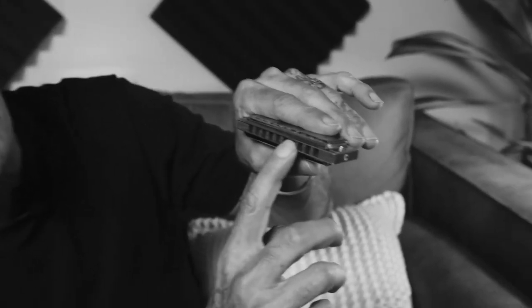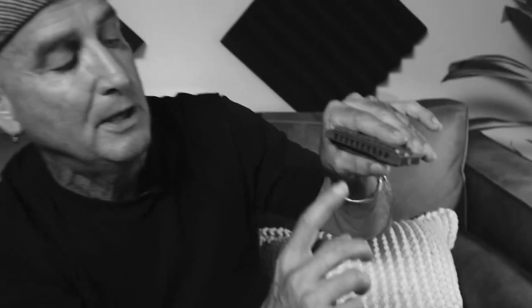Most of the work on a harmonica is done within the very five, six, seven notes. We don't get much beyond that to make the instrument sound good or get a lot of the notes, particularly in the blues.